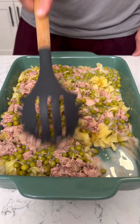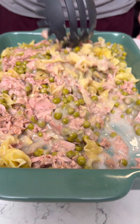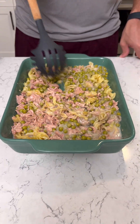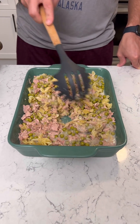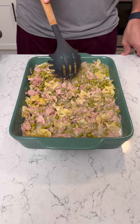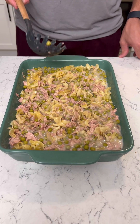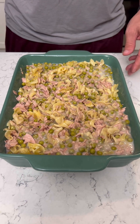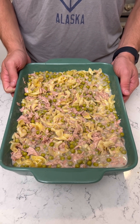This will feed a family of like 22. Take this to your next church potluck or a little get-together — this thing is gonna be amazing. Throw this together for a quick Thanksgiving dish. Pretty cheap too, maybe less than ten bucks for all this. We're gonna put this in the oven at 400 degrees for 30 minutes and then we're gonna add on the breadcrumbs last.